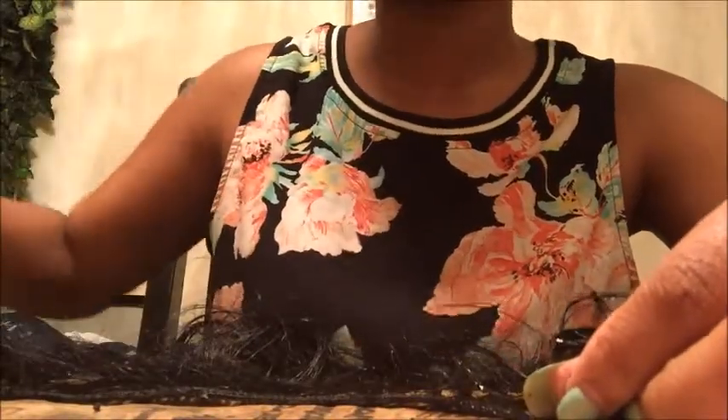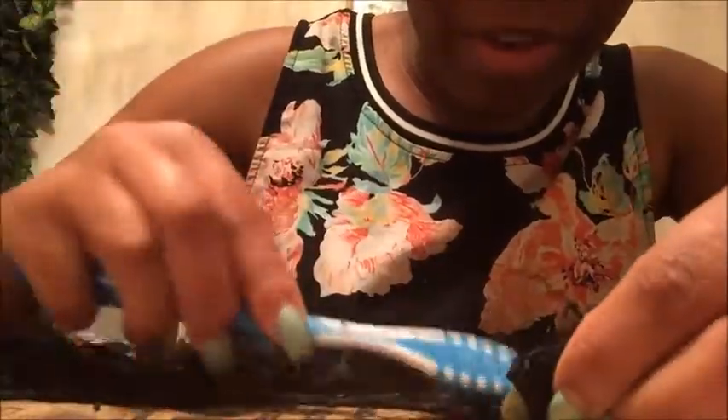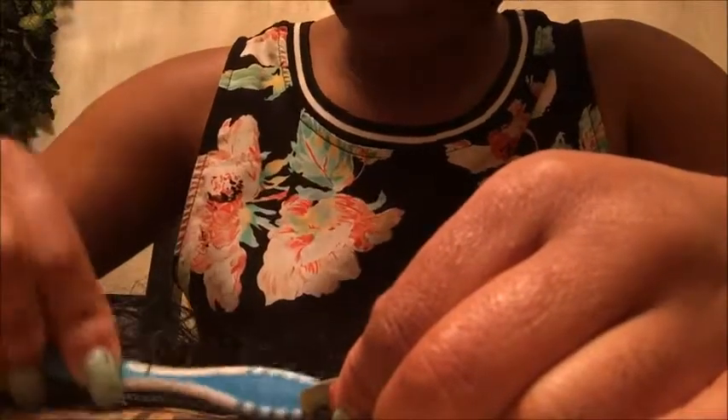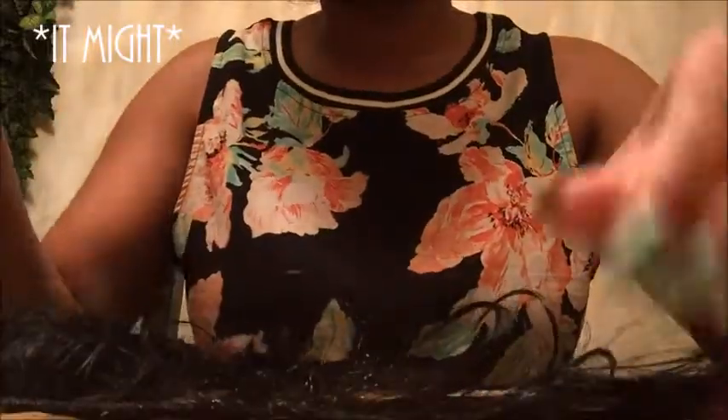Just brush it off — it's very simple, it kind of takes a while but once you get used to it, it'll go by faster. It might seem like I'm being rough but I'm not — just make sure you try not to get the hair tangled and not to be too rough to mess up how the hair sits on the weft. If you don't get all the glue off, it really isn't bad — you could look at it as a weft sealant because it would actually prevent shedding.